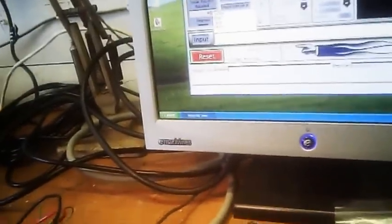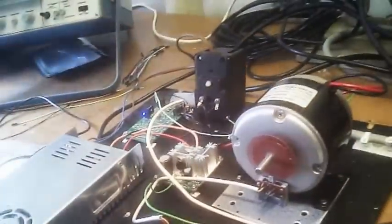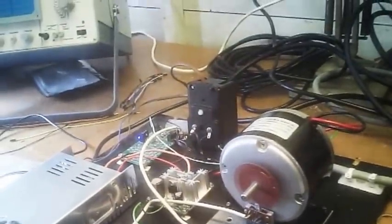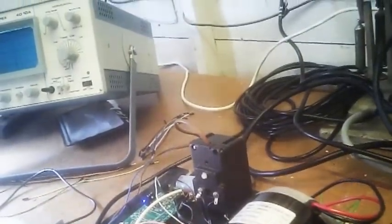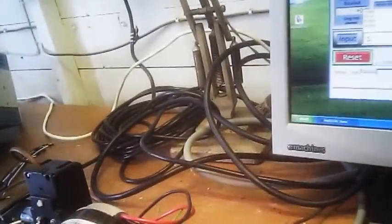This motor has an approximate maximum speed of three thousand — three thousand two hundred and ten RPM. With one command, S110, we can bring it back down.